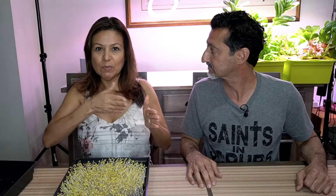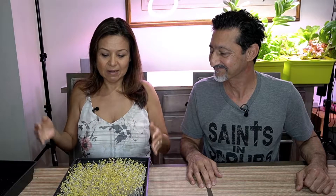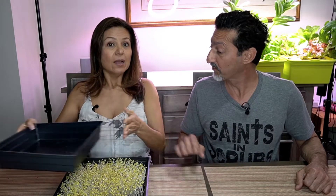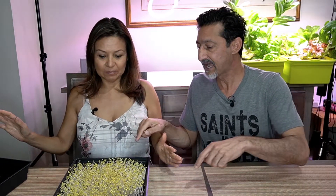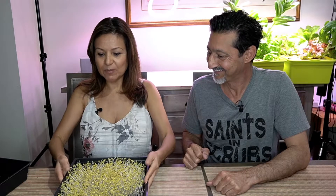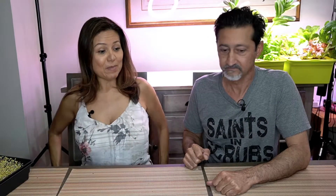I was hoping to film every day but he wouldn't let me do that. So we're not covering them anymore. Now we're going to use the grow lights right behind us, put the microgreens under there for the next few days before we harvest, and water them on a daily basis. Now we can look at them every day. I'll move mine away and then we'll show what happened with Dr. Riz's seeds.